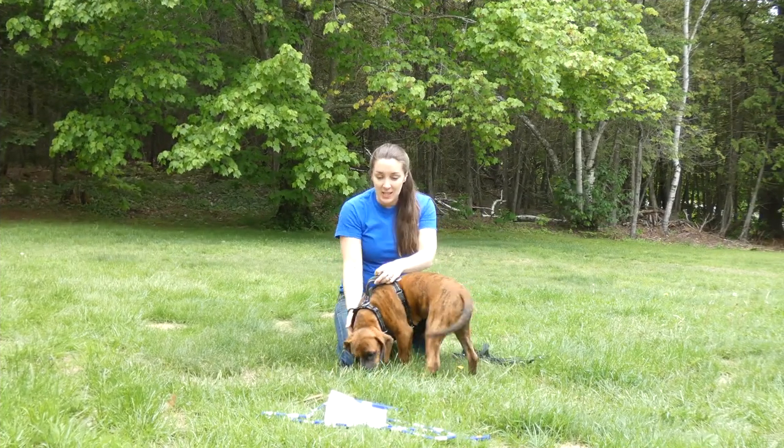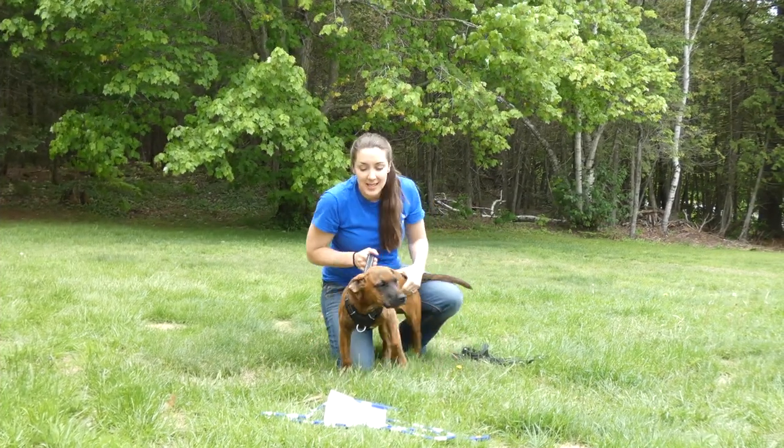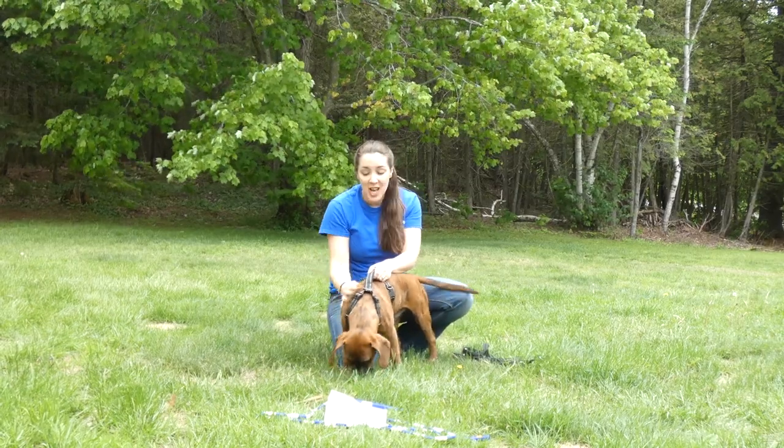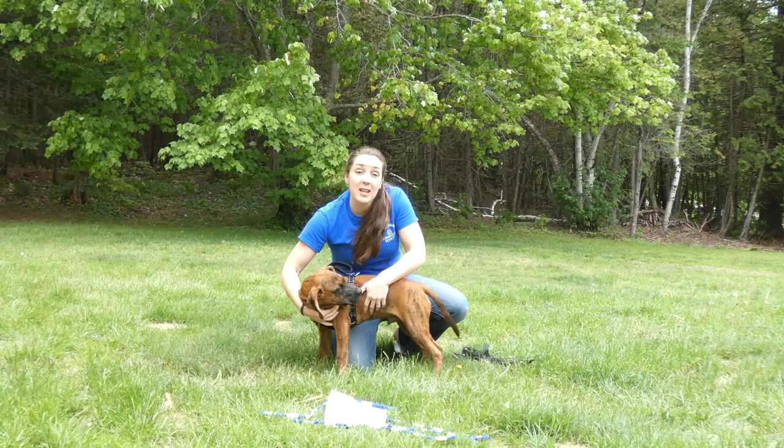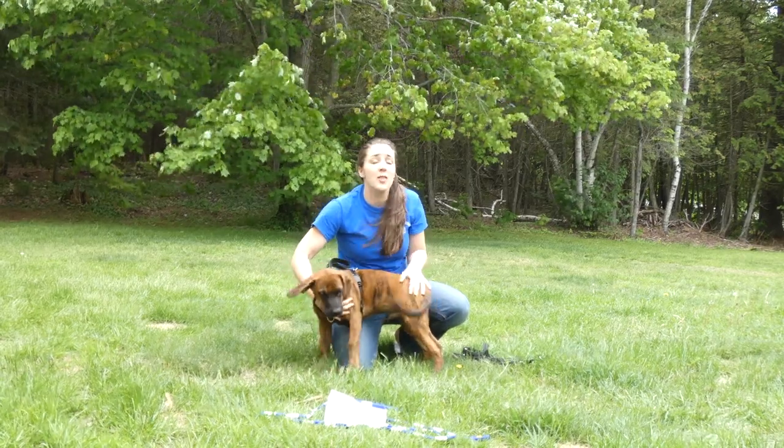Hey everyone, thanks for tuning in to learn how to teach a puppy to walk on a leash. This is our new puppy, Thor. He is a boxer mix, and today we're going to do a little bit of leash training with him.